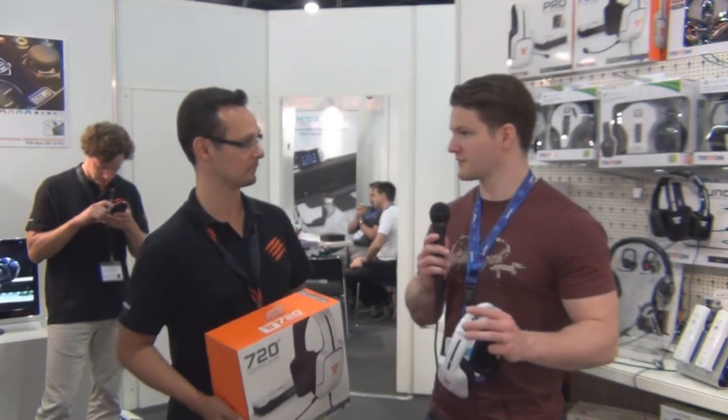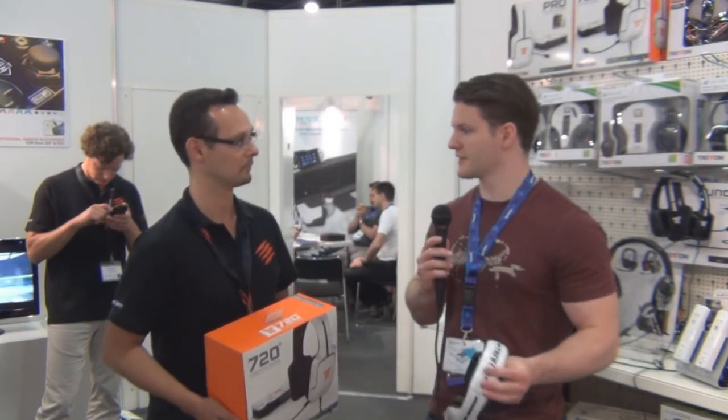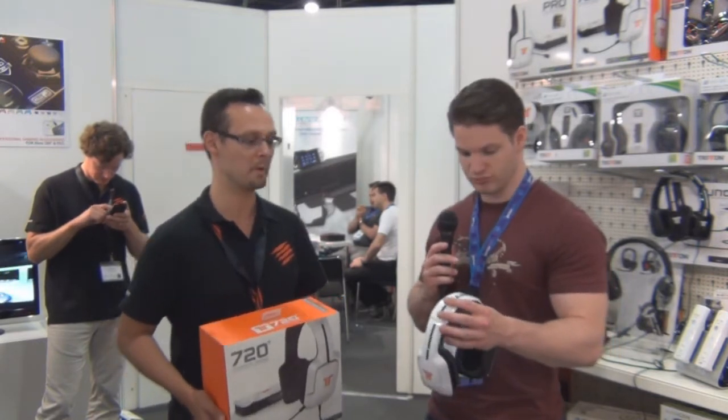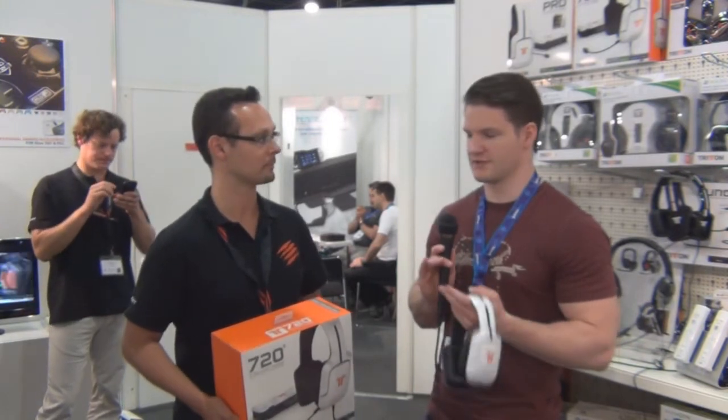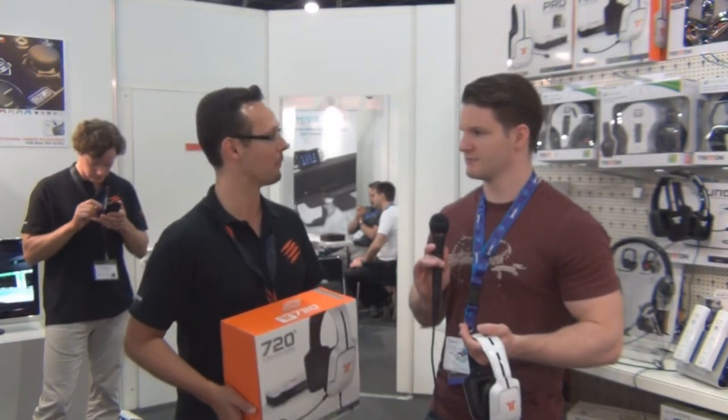We're going to take a look at the upgrades that the AX Pro and the AX 720 are getting very shortly. We should have the upgraded models available in mid-September. The price point will stay the same — we just have a few upgrades, so it's actually better at the same price.